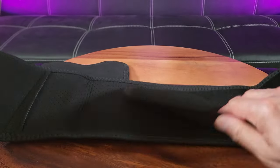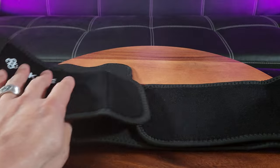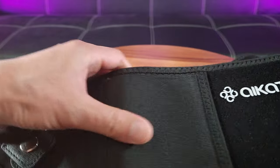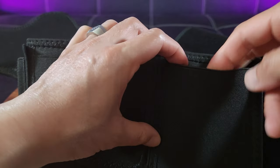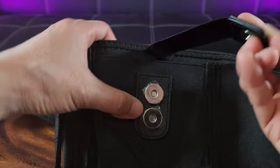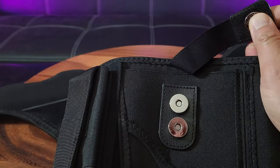This is available in left or right-handed draw or carry. Since I'm right-handed, I opted for the right-handed version. Very nicely made — see the stitching and stretchable fabric. This compartment here is for personal items; you can store your cell phone, keys, and other items. This is the actual holster with magnetic buttons — a magnetic enclosure.